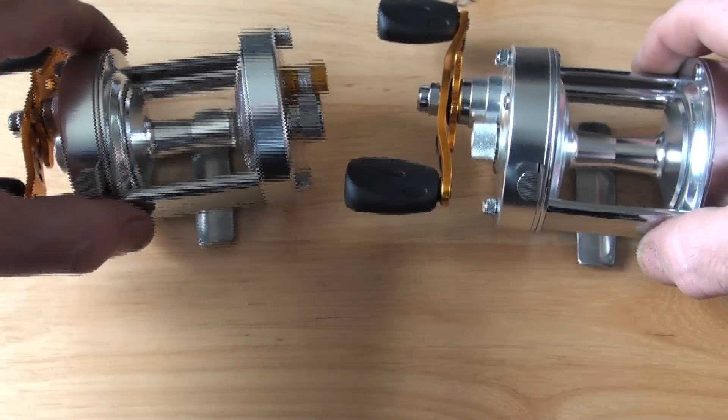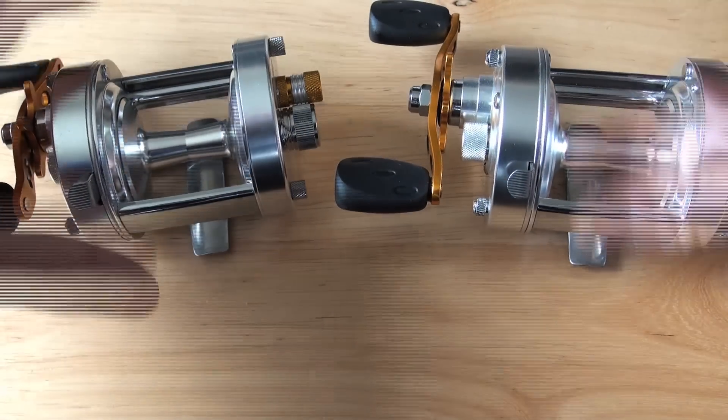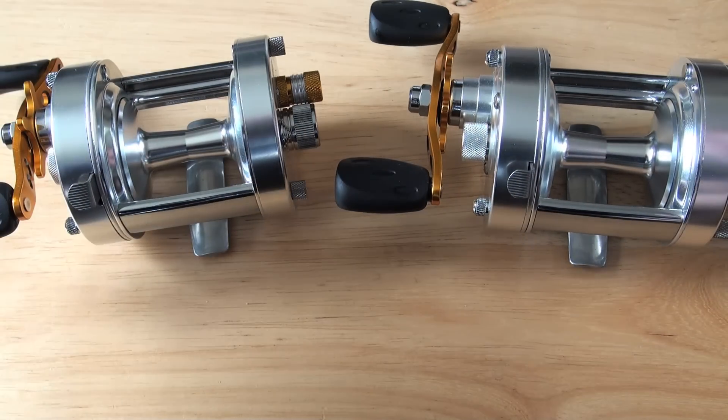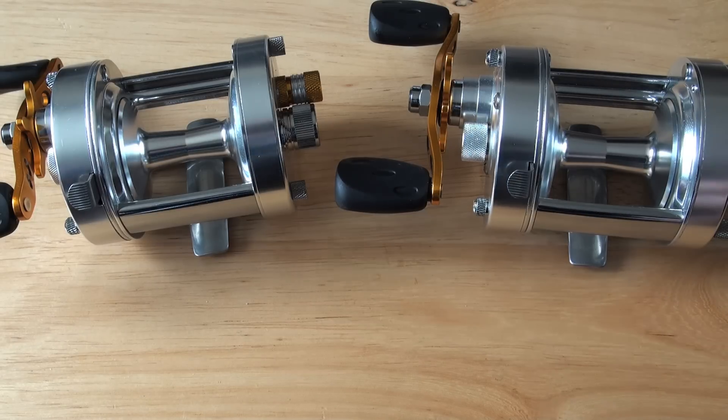In my humble opinion, the Tronix range are the best beginner to intermediate reels you can learn to cast with, because they are so controllable. And they are — I won't say bullet proof — but they've proved that they've taken a bashing.